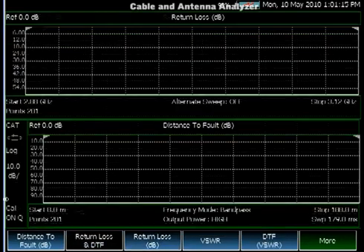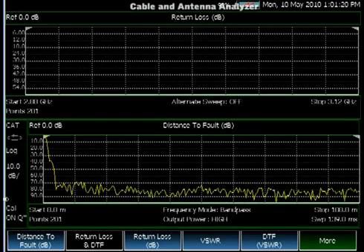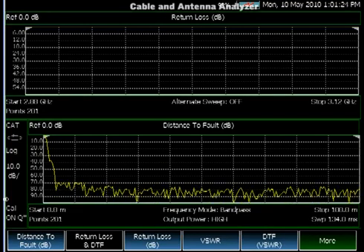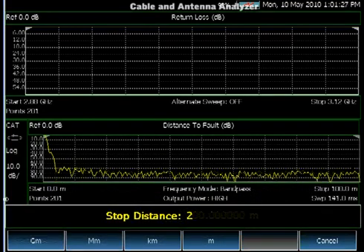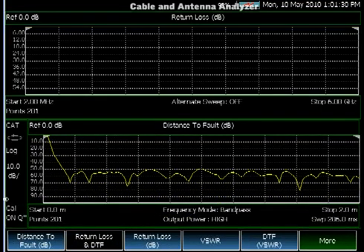Another feature of the Cable and Antenna Analyzer is the ability to see the distance to fault and return loss data simultaneously. This allows the operators to determine if the return loss is bad by looking at the top screen, and then easily find the location of the fault using the lower screen.